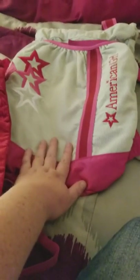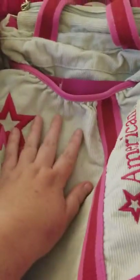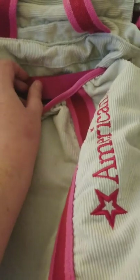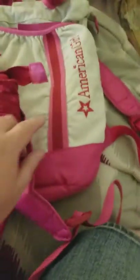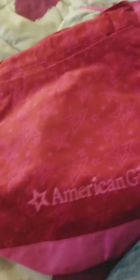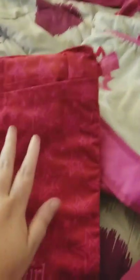To put your doll in, you place her in the little pocket, unhook the strap, put your doll in, strap her in, and she's good to go. You can also use this one for 18-inch dolls. My personal favorite is this one. I spent about twenty dollars on the retired one because it's used, and fifty dollars on this newer one, which is not bad since it's brand new.